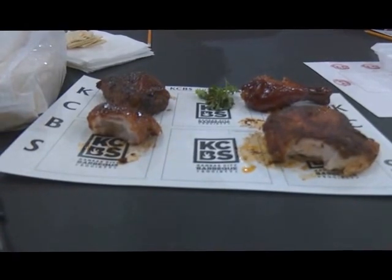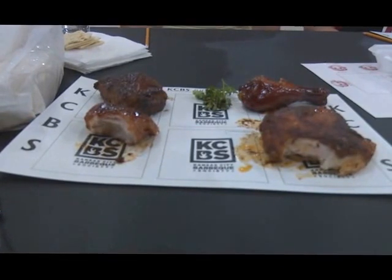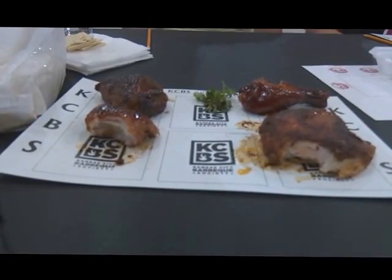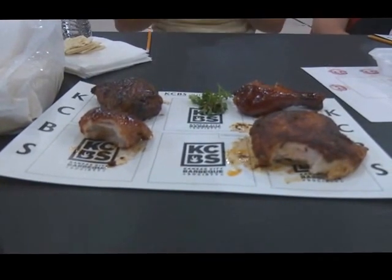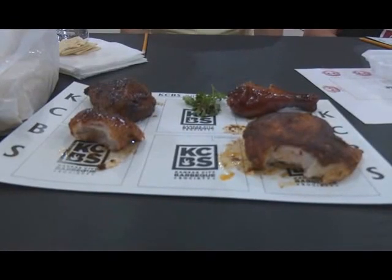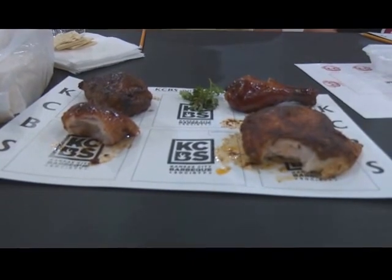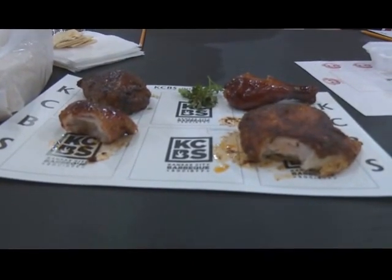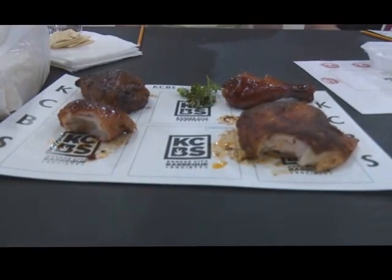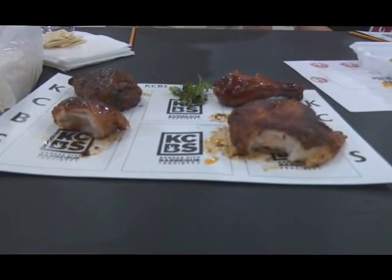Number one was a little dry. Number two looked to be okay, a little saucy. Number three was probably the best out of the three entries — number three was good. The piece I had for entry number four was way too fatty. There was just too much fat in it. When I picked it up, it felt like it weighed about a half a pound.